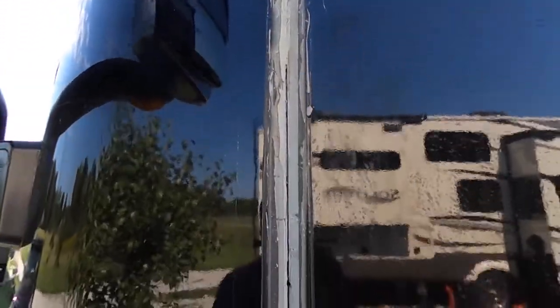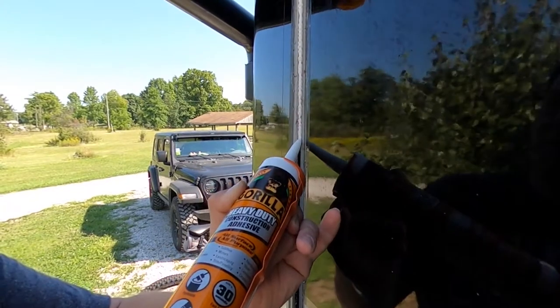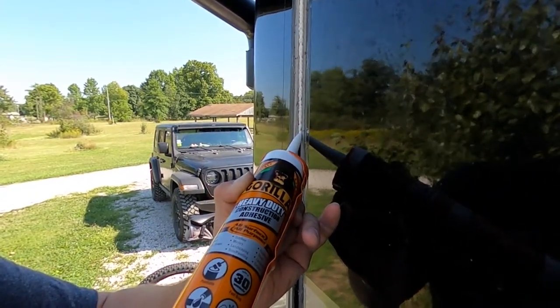Now we're just getting all the old glue off, all the old filler off, and then we'll start screwing it back together. Now I'm getting underneath of it — that's what I was trying to do.